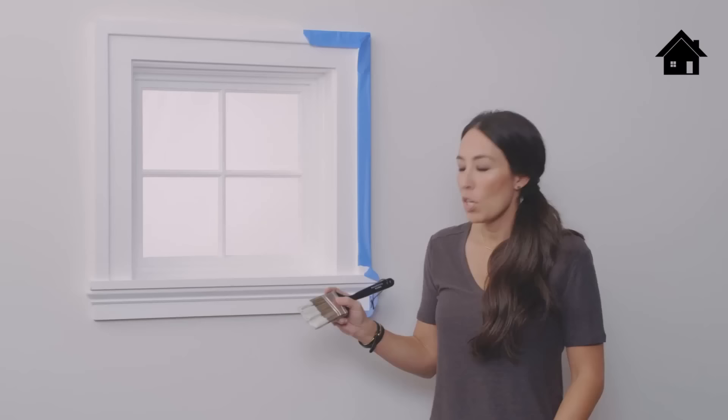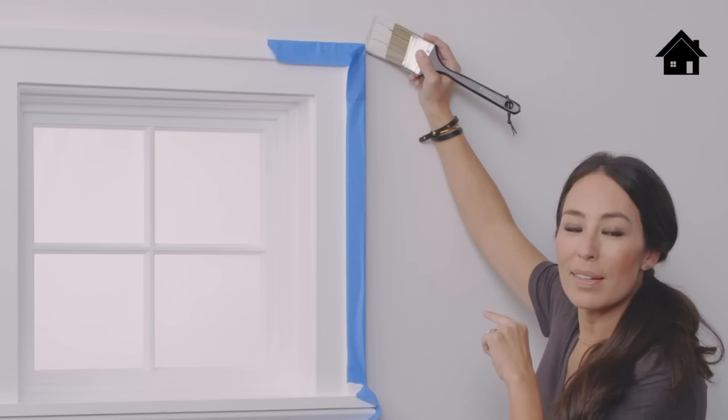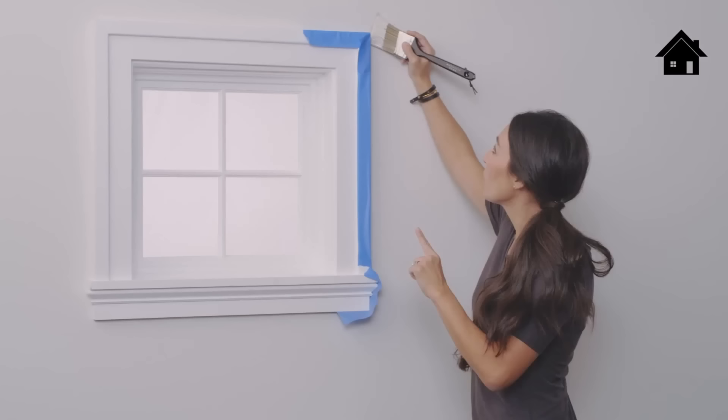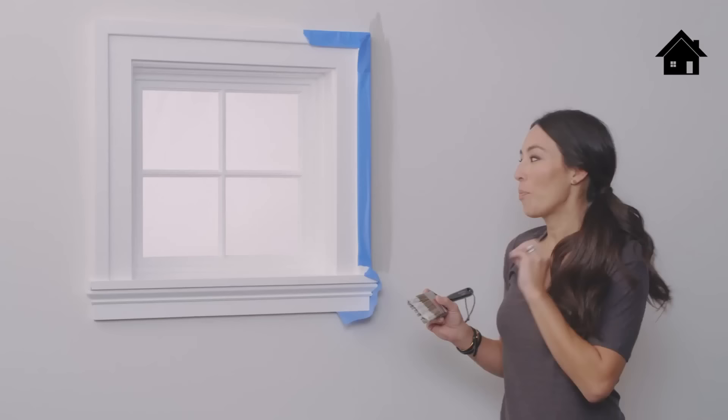You want to start about a quarter of an inch off the trim — I've taped off this trim here. Hold the brush like a pencil so you have a really good grip. Let the paint go off the longer bristles first and follow it down. Once you've trimmed out the edges, roll the paint on the wall while this is still wet, and that will make for a seamless finish.